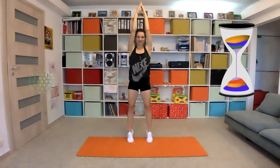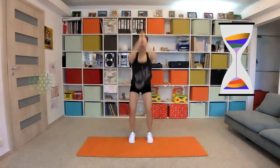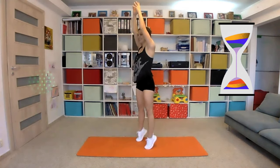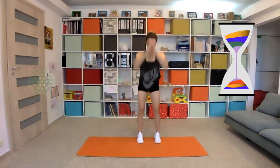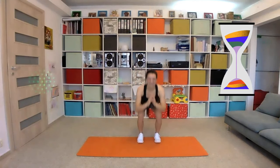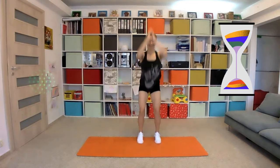We will do a squat push press. And of course on your toes — let's see. Ready, two, one — go down and up. Five seconds left, and stop.